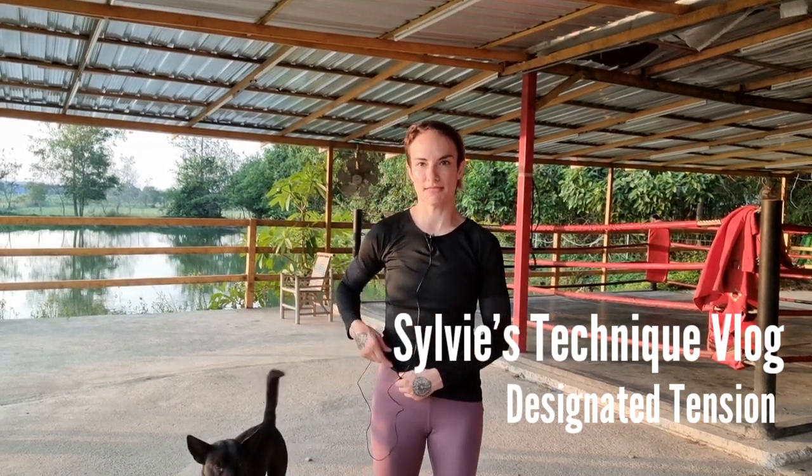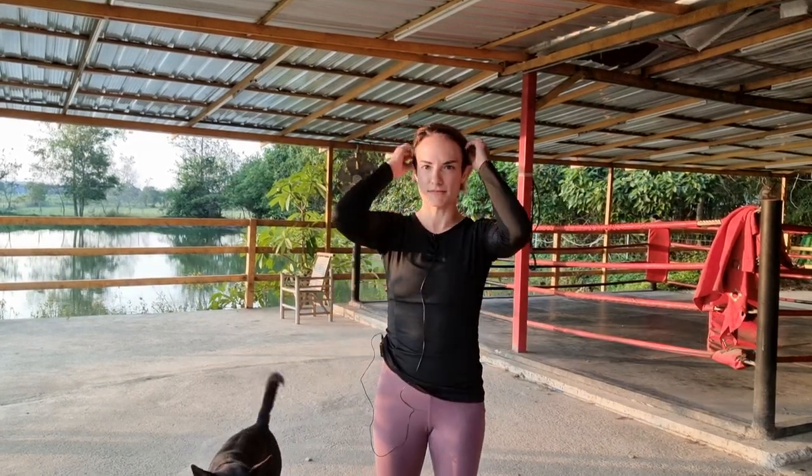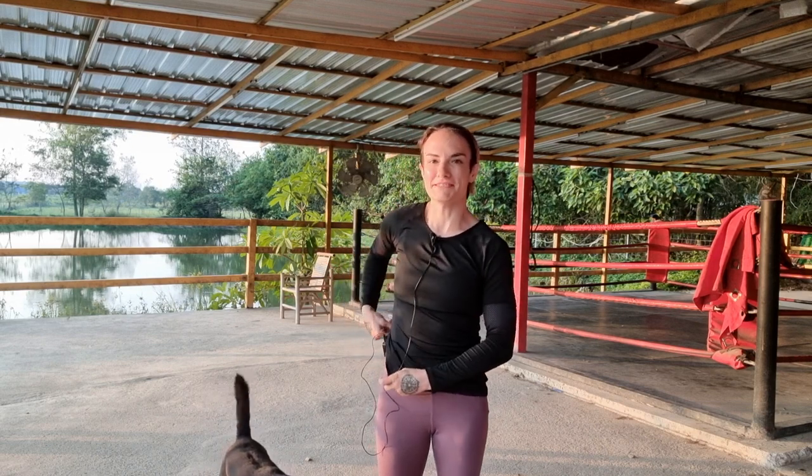Hello, welcome to Sylvie's technique vlog. If you guys are not familiar with my technique vlogs yet, basically all you need to know is that they are not necessarily instructional, not necessarily demonstrational. Basically it's a technique that I've been working on or thinking a lot about, and my vlogs are what I've been thinking about and what I've come to understand working on them.